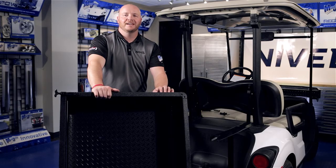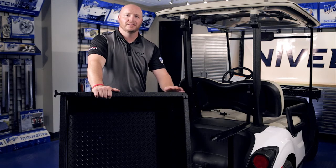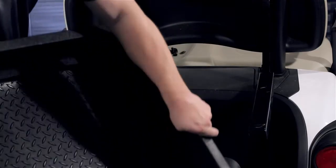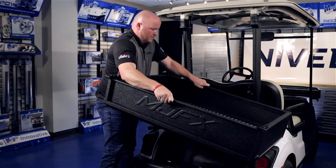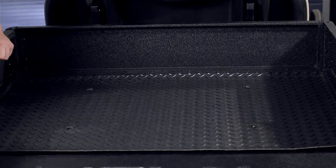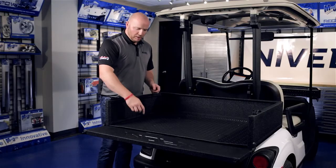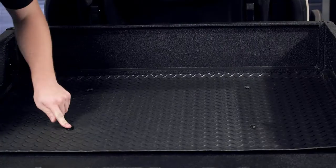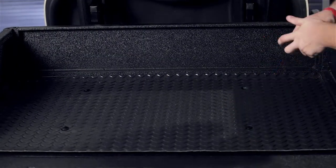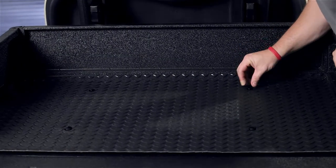Now that our mounting brackets are tight, we're going to attach our cargo box using the hardware provided. Find the four mounting locations that are in our support brackets and attach your cargo box to the brackets. Once all four bolts are in place, tighten your hardware.